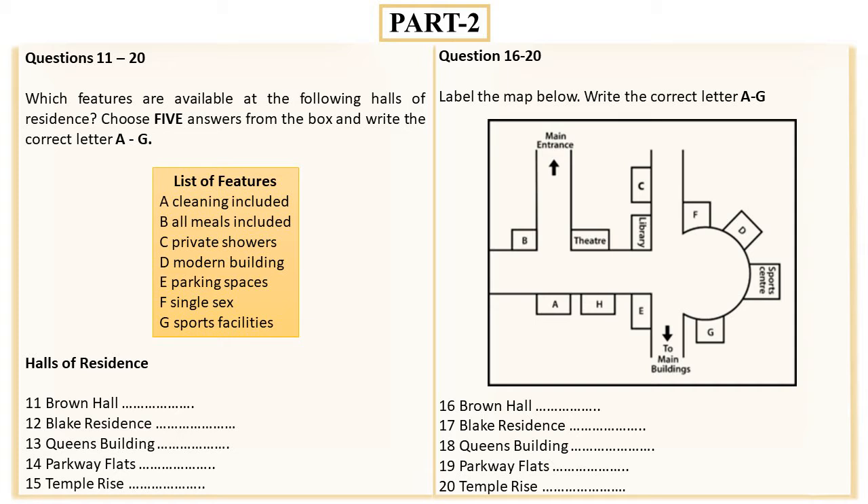The last residence is Temple Rise, which is slightly more expensive than other halls as the rooms are larger. It has very lovely views across to the coast, which more than compensates for the fact that bathrooms are shared between six students. However, the hall has domestic staff who clean the rooms once a week, so it is perhaps an attractive option for the messier among you.